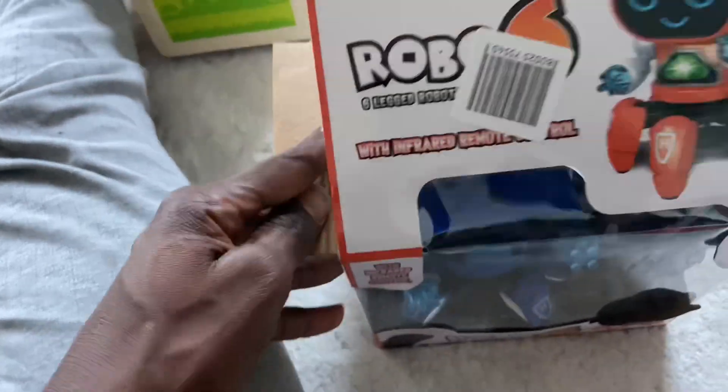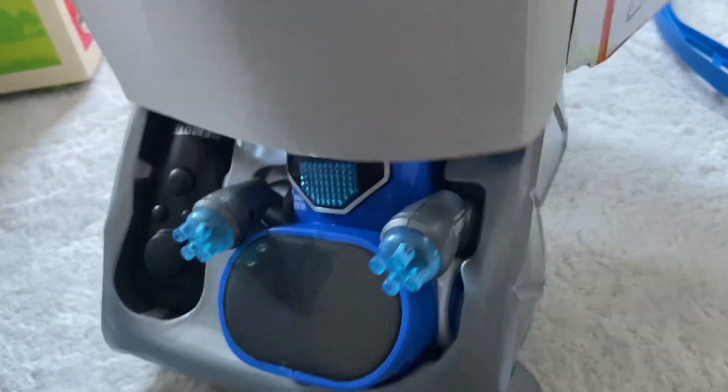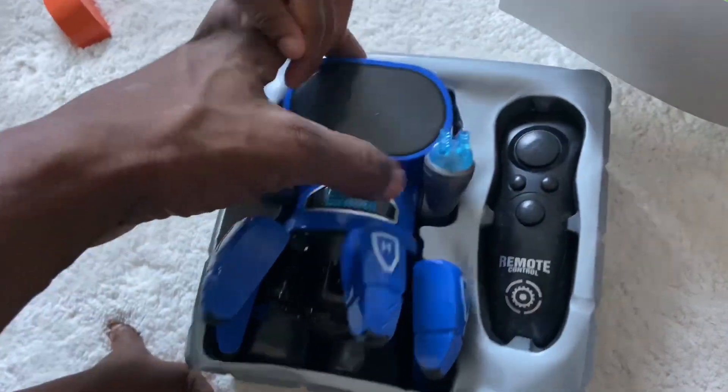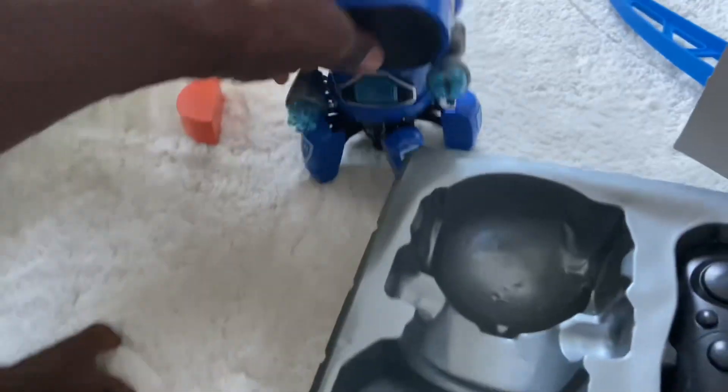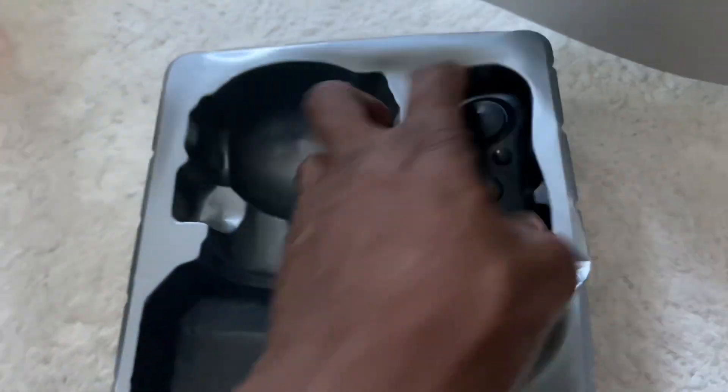I don't know how to cut it, so... Robo! When you open it, this is what you see. And then you pull it out. Let's see if I can do it with one hand. And then you've got two things like this — you've got the Robo 6, and you've got the remote control. And I think that's it. That's what's in the box.